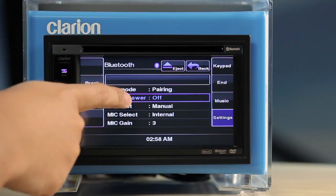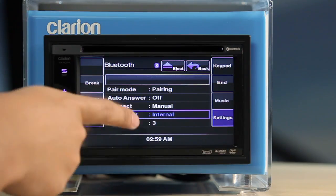In this sub-menu, you can set Auto Answer, Auto or Manual Connection, microphone selection — internal, as on the VX401, or external, as in an optional device such as Clarion's RCB199 microphone — and microphone gain.